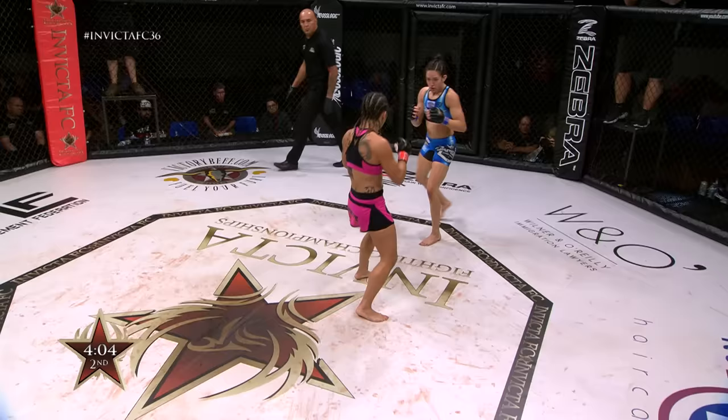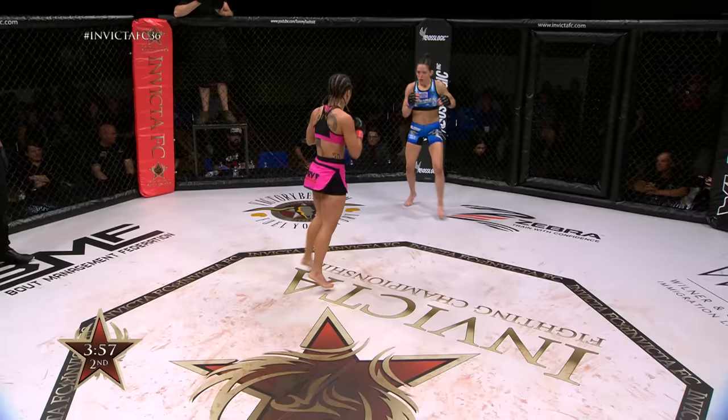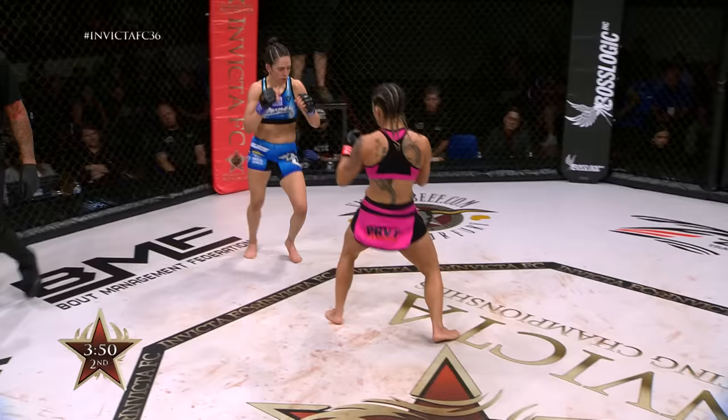Stylistically it's interesting to watch the way Delboni cuts for her attacks against the taller fighter. And the way Van Zant stays in motion, stays lateral, stays bouncing — she's looking for her openings and she doesn't stay still, which I appreciate. Delboni kicking the lead leg of Van Zant by the Brazilian.